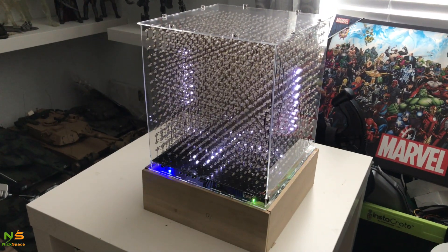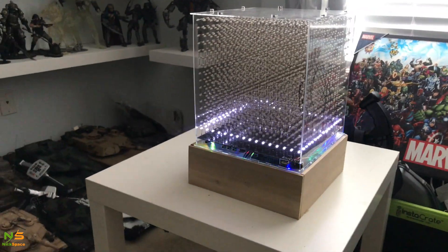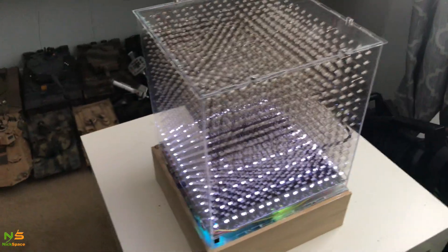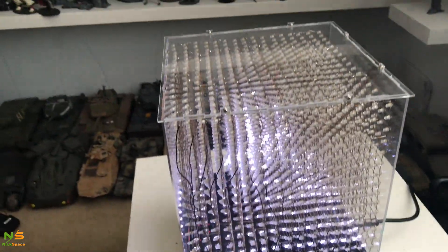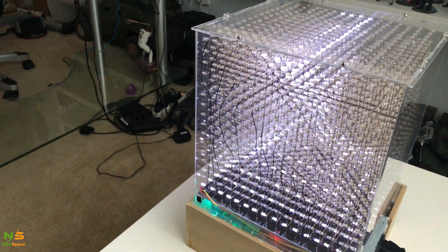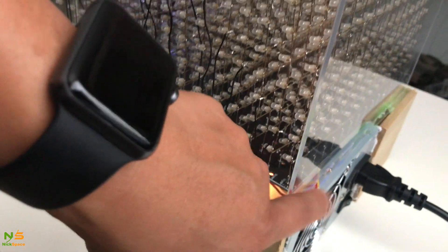I made a wooden box as a stand so I can put it on top. This is the actual finished build with the light turned on. I used a PC power supply because it has more power — the regular power supply doesn't have enough to power 4,096 LEDs, so I used the PC power supply.